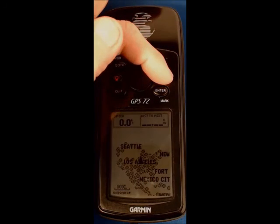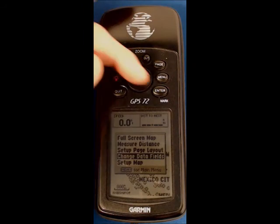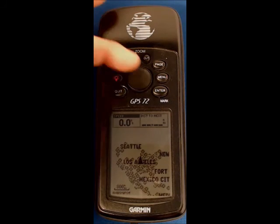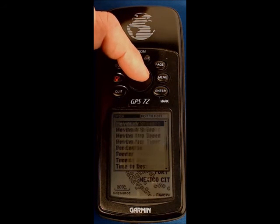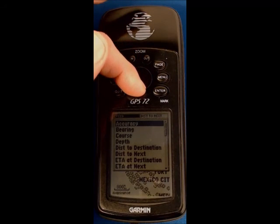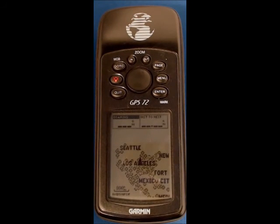Press the menu button — 'change data fields' is currently highlighted. Press enter and you can see in the top left hand corner that the speed field is highlighted. We want to change this, so press enter, scroll up — these are in alphabetical order — to bearing, and press enter. On the right hand side, distance to next is already displayed.